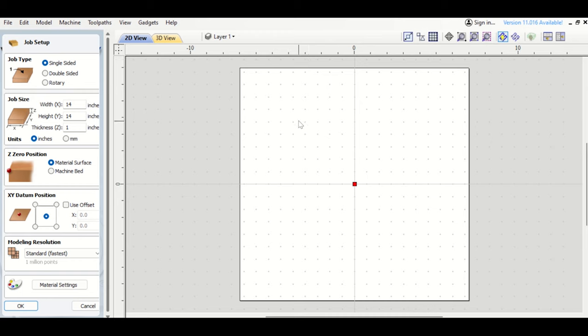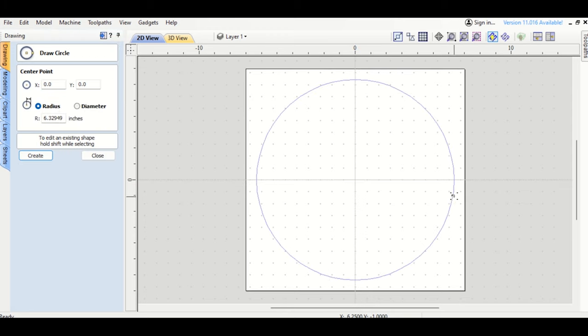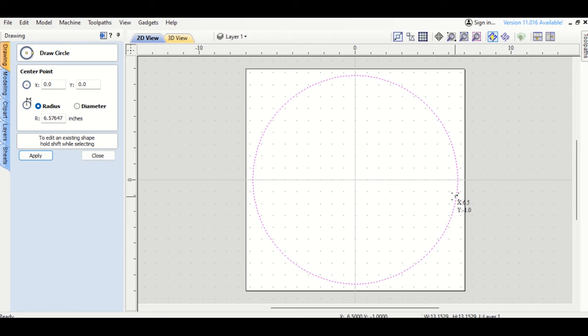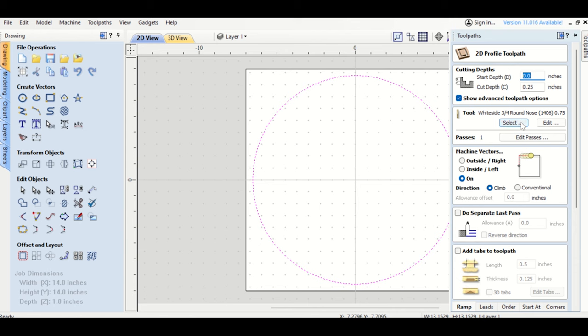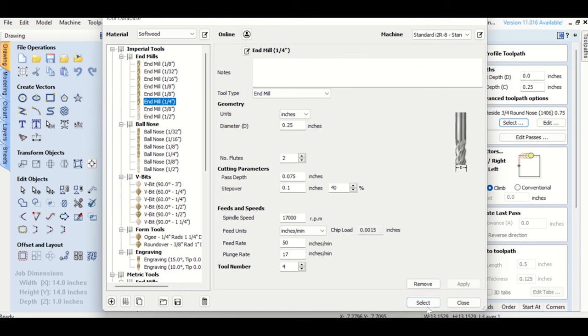I use a drum sander, but you could machine it. I've got my 14 by 14 inch square piece at 1 inch thick. I add a circle, sizing it to maximize the wood without getting too close to the edge. That outer circle represents the board shape. I set up a Profile toolpath using a quarter-inch end mill. My board is 1 inch thick, and I used a compression bit from Bits & Bits that handles it easily.